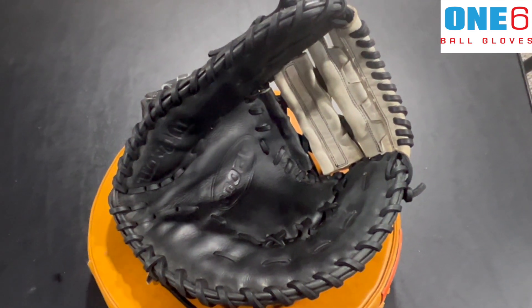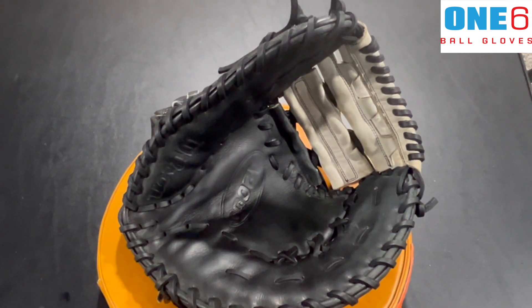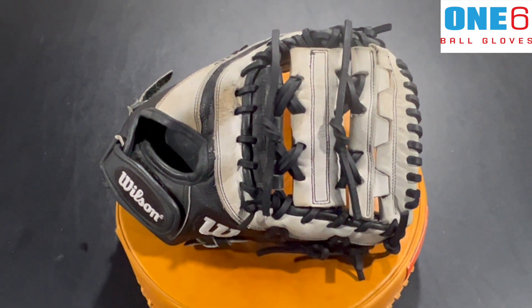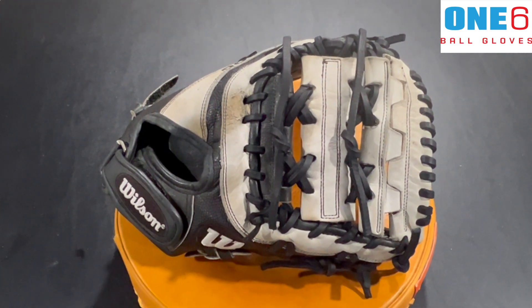It took the cleaning and the One6 Ball Gloves glove conditioner very nicely, so I'm super happy about that. It turned out really nice and I'm excited to get it back to the customer so this glove can get back to the field. If anyone else would like their glove worked on, please contact me through my website at www.one6ballgloves.com.